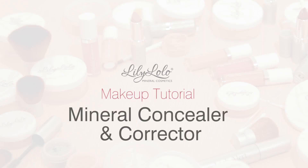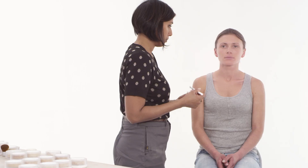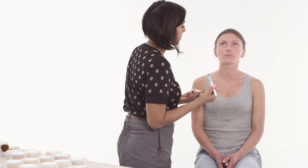Here's how to achieve a flawless base by using Lily Lolo's concealers and correctors. Before applying the minerals, ensure that any moisturiser or eye cream has absorbed well into the skin.